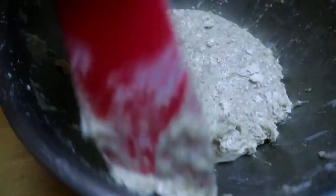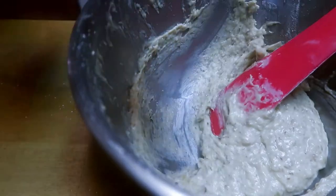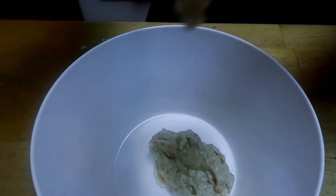Then you're gonna want to add your flour and mix it all up. Once it's all mixed together, you're gonna want to take about one cup and put it in another bowl — this is the one we're gonna use with our chocolate.